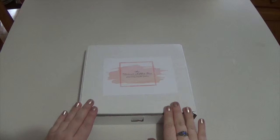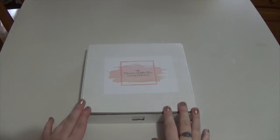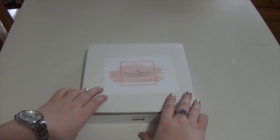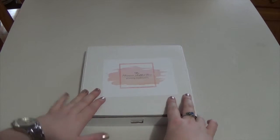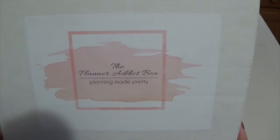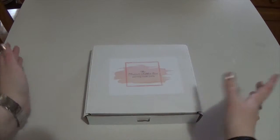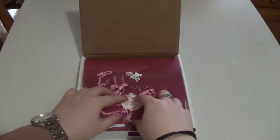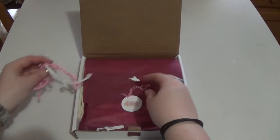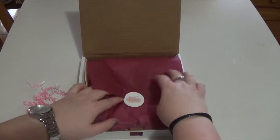Hey guys, today's video is another Planner Addict Box unboxing — this is my box for February. I just took off the plastic wrapping and haven't even opened it yet. I have seen a sneak preview so I'm pretty pumped. Here is the outside packaging — I didn't really show that up close last time. When you open it, it has pink and white little confetti and a dark pink tissue paper with the Planner Addict Box sticker.